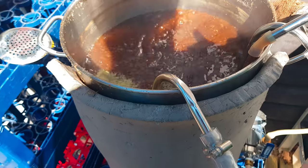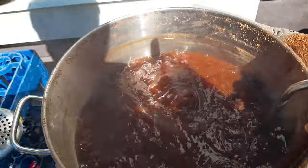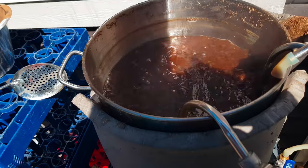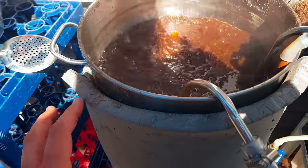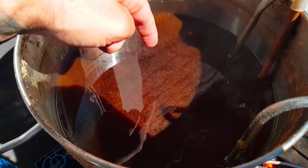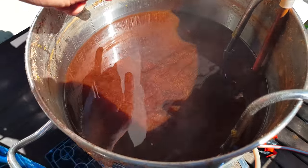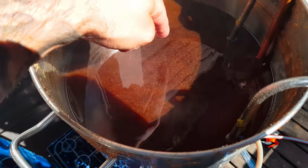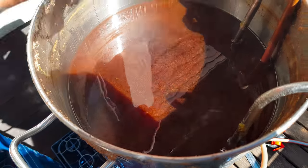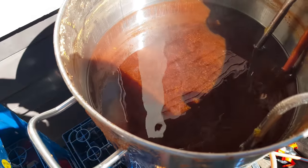This whirlpool device is a simple DIY build that works awesome. I'm thinking of building a better looking, easier to use device — this was a prototype and I'll make some modifications. As you can see, the wort stands still in the middle and we have a whirlpool action going on. That's what's collecting all the hops and the trub in the middle so we can draw off the beer and leave that behind.